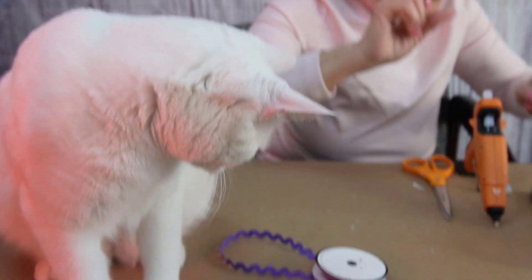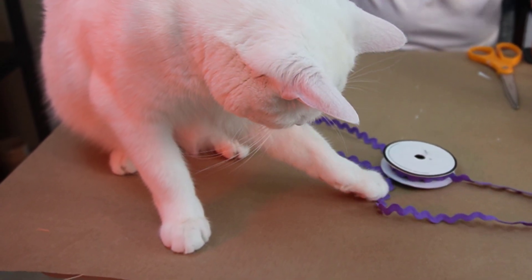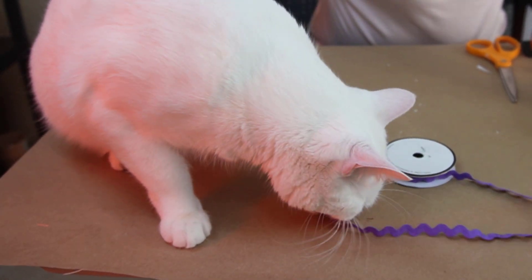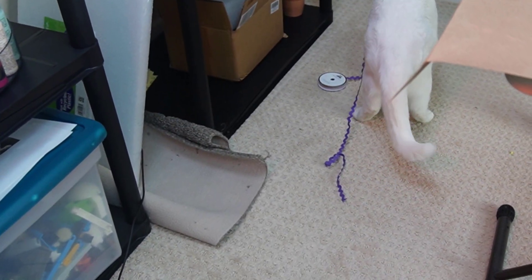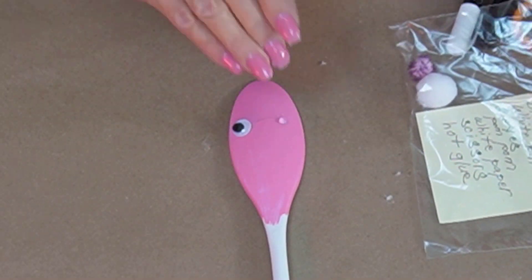For the bunny — and Lucy has taken off with my rick rack! She's having so much fun. Well, I think I'm done with the rick rack; I don't need it for the bunny, so I'll just let her play with it. I have a pom-pom for the nose and my famous wiggly eyes.